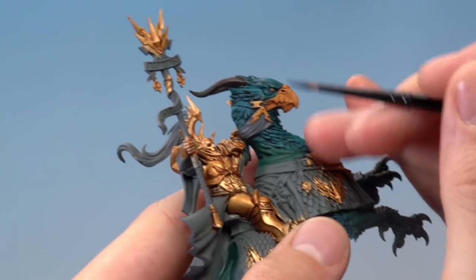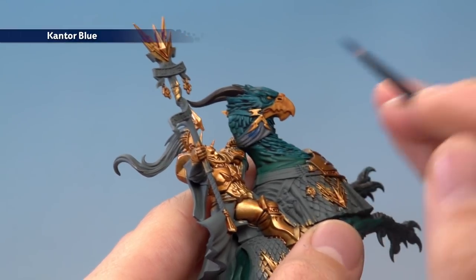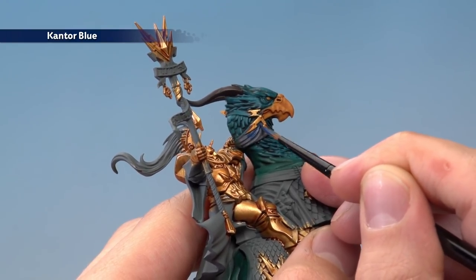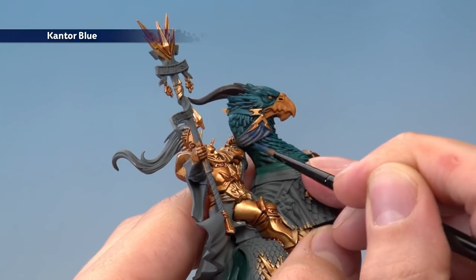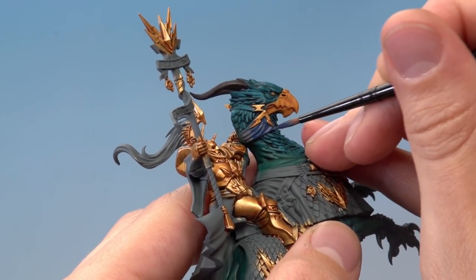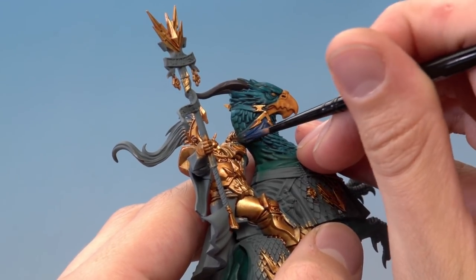For the fabric, carefully start painting the Kantor Blue on, being really neat and avoiding the other colours you've done so far. Around the gold designs, take your time working carefully around them so as not to go over any of the gold. There are quite a few blue details to paint in, so if you're not sure which bits to do, just check your box art for guidance.